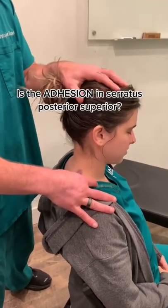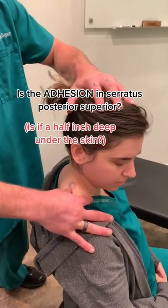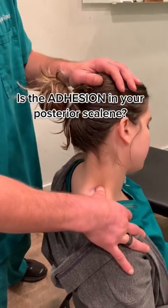Is it a half an inch deep, and it gets worse when she does this? It's already just posterior superior. Or is it in the posterior scalene here, and it gets worse when she tilts her head to the side?